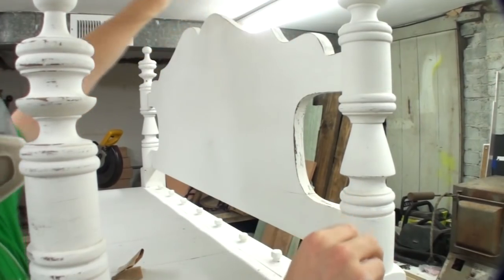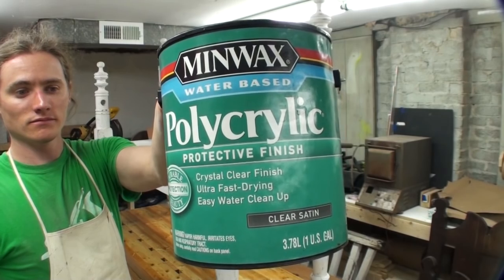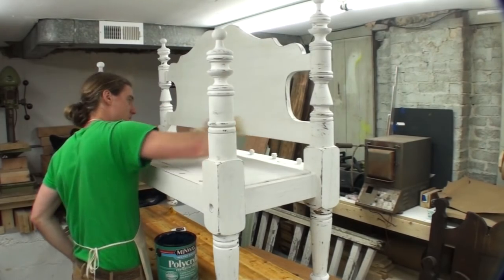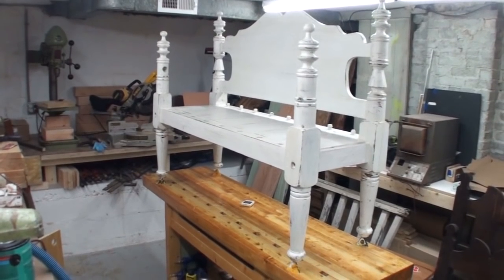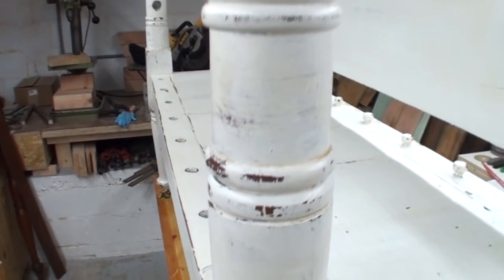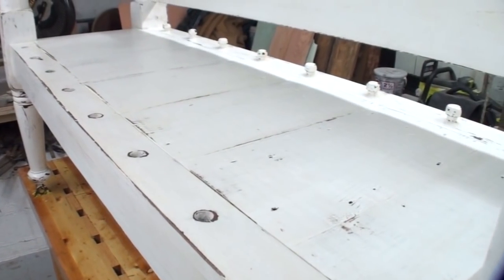To get that distressed finish, all you're going to do is take different grits of sandpaper, roughing up the corners, hitting all the edges and the little areas where you put your hands, your legs hanging over. You can imagine just an old worn out piece of furniture — you're just going for that look. Once I sanded it, I hit it with a vacuum and then clear coated it with Minwax Polycrylic. That's a water-based finish, and I used the Satin Sheen. Here's a first look at the finished product.